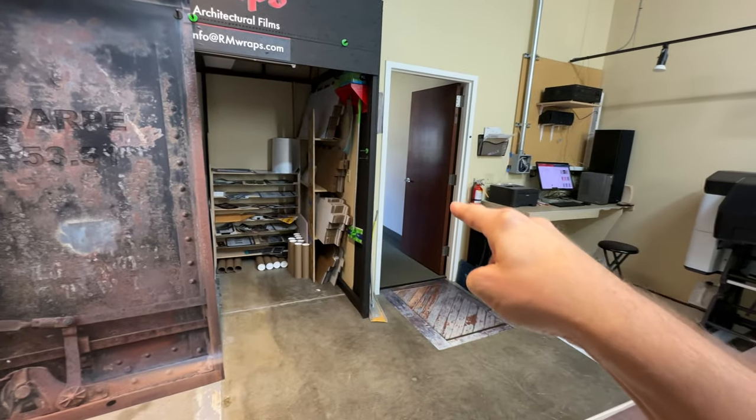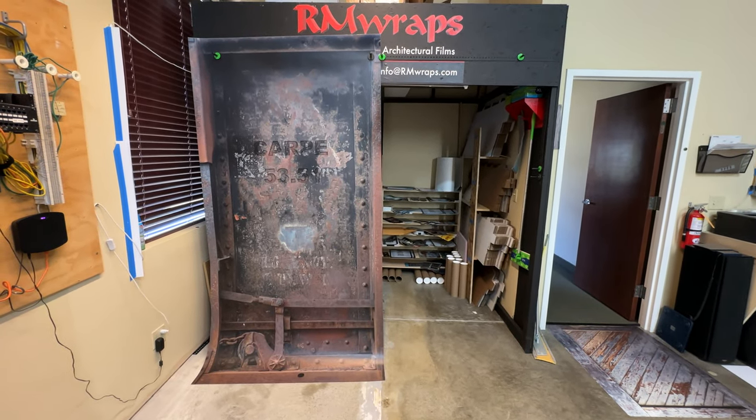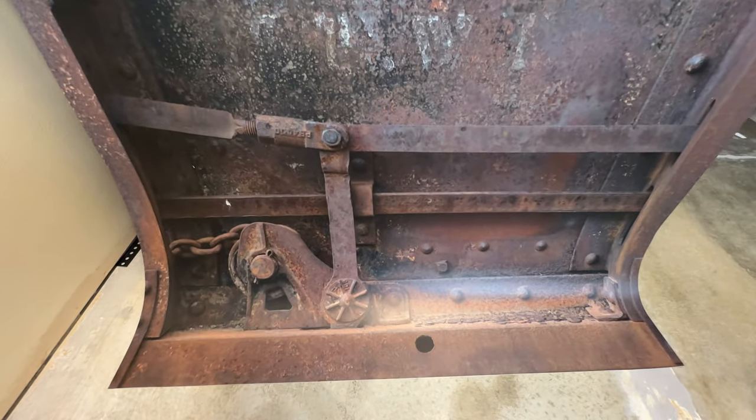If you want something like this on your flat door, go on the armwraps.com website, go on our door wraps, and you can see a lot more unique designs right there. This is actually printed on 3M air release vinyl matte sheen.